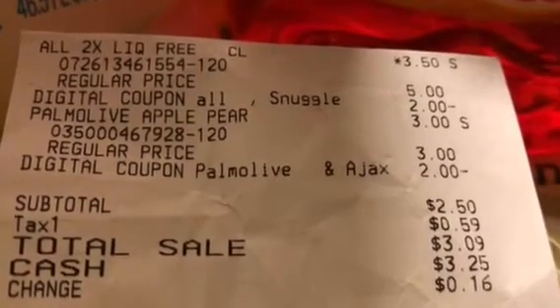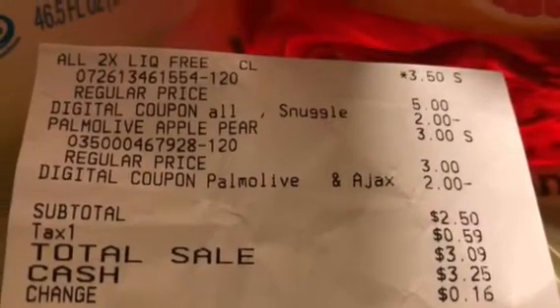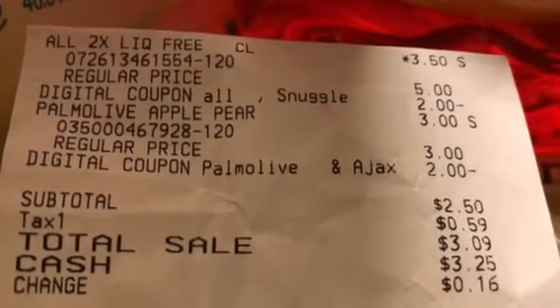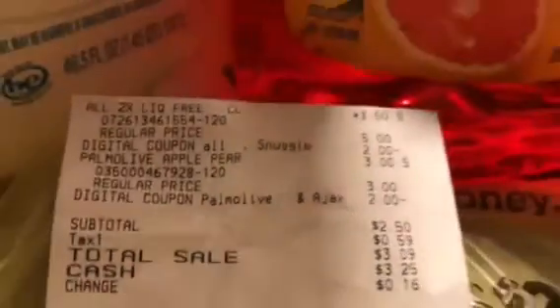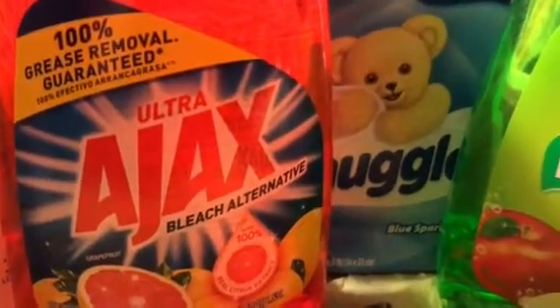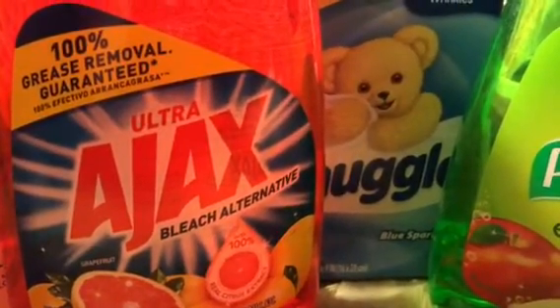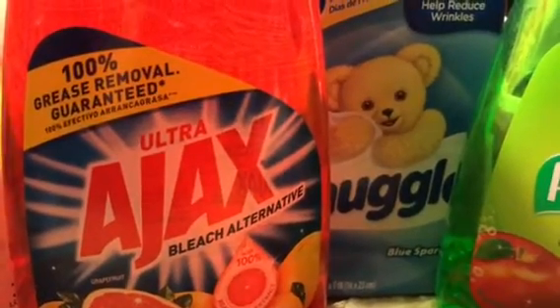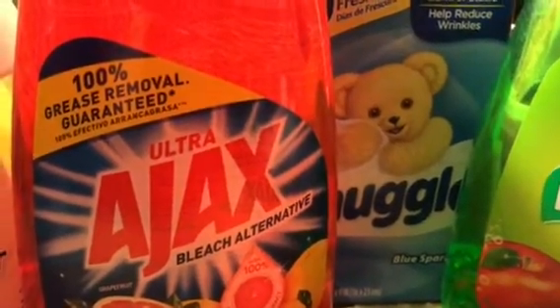I paid $3.09 total and got back a dollar from Saving Star, which dropped it down to $2.25. On the Snuggle there's 50 cents back on Saving Star, so that's a good deal on that too.